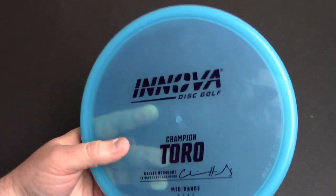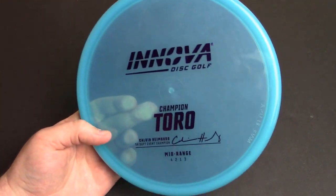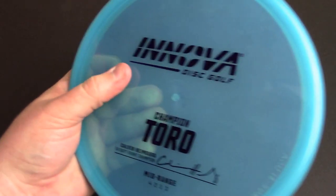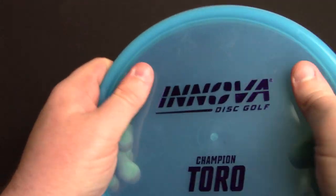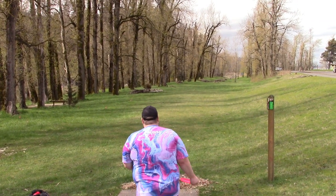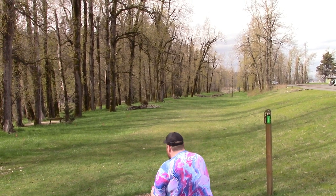The Champion plastic is an amazing blend on the market — extremely tough, very well documented. This newer run of Champion plastic is very grippy in comparison to the older runs. So we've looked at it next to several options, talked about the flight numbers, the plastic, and the feel in the hand.